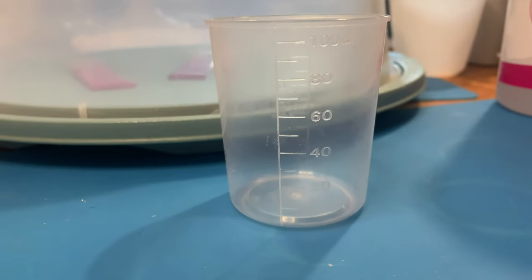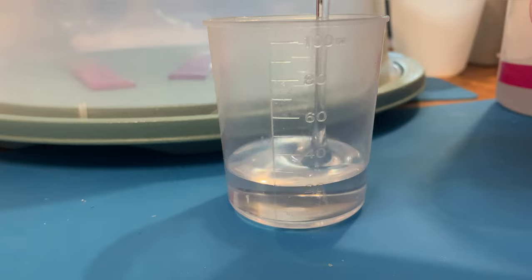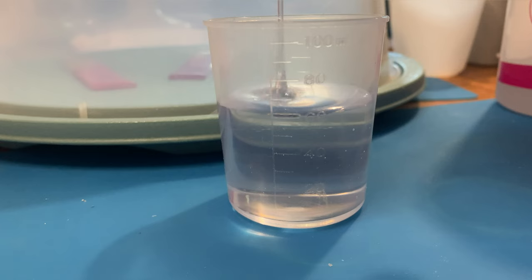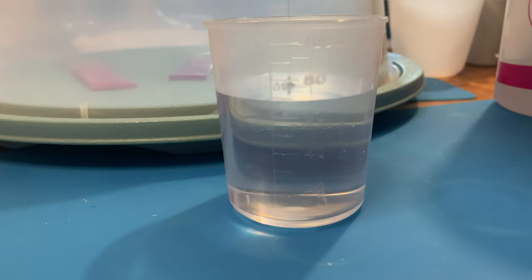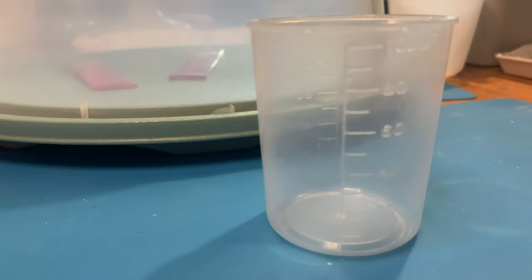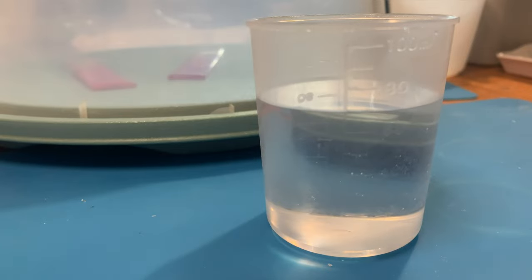The next thing I do is measure parts A and B — A being the resin and B being the hardener — into measuring cups. I do equal parts as I have a 1-to-1 ratio resin. Some resins are different; I have used a 1-to-2 ratio resin before, so do check the resin you are using. I use measuring cups as I find it easier; some people use scales and that's fine too. I'm now putting in B the hardener — 70 ml, the same as the 70 ml of A resin. 1-to-1 ratio of course.